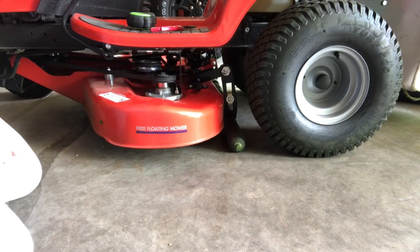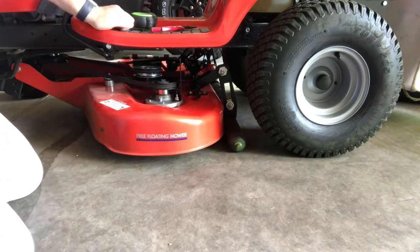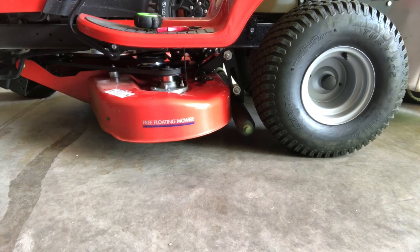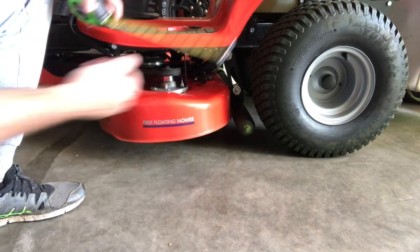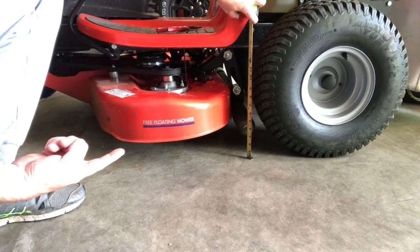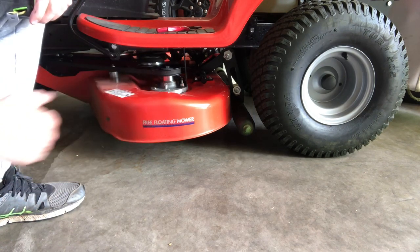I'll put the height of cut down to the lowest and raise the deck up into transport mode. Just visually, that seems to have made quite a bit of difference. We're up at three and a half inches — that gained us about an inch and a half of clearance. I think that's a win.